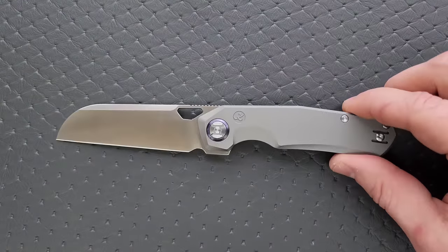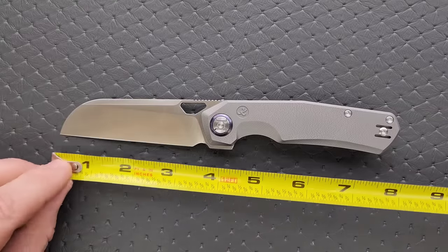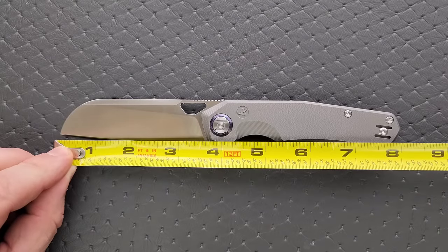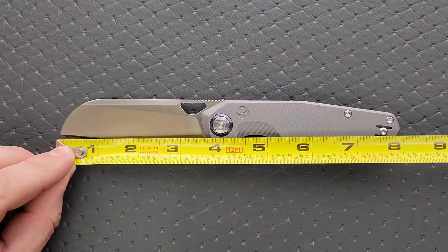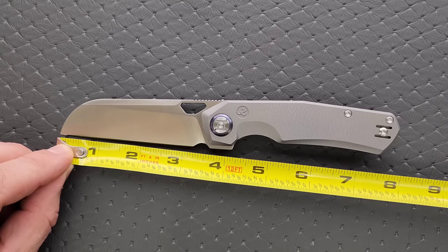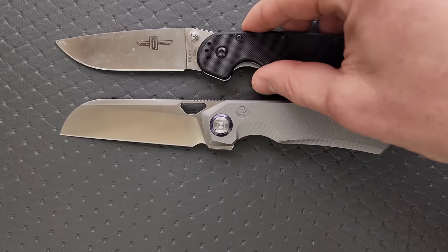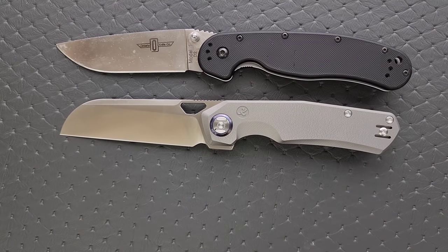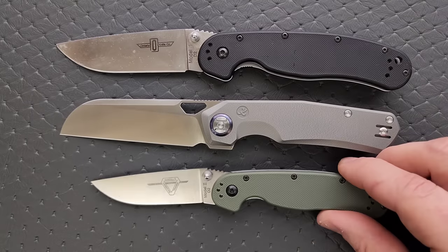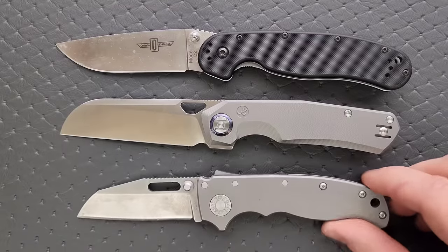I have already reviewed the S-Tau, so we're going to skip a lot of the stuff I normally do. Overall length is about eight inches. Blade length is three and a half inches. Cutting edge is three and a quarter. A couple of size comparisons here up against the Ontario RAT Model 1, the Ontario RAT Model 2, and the Demco AD 20.5.